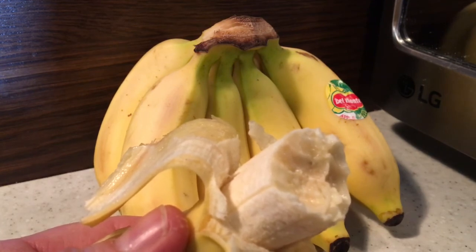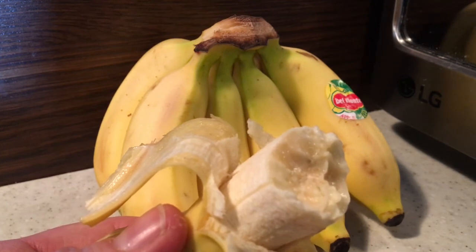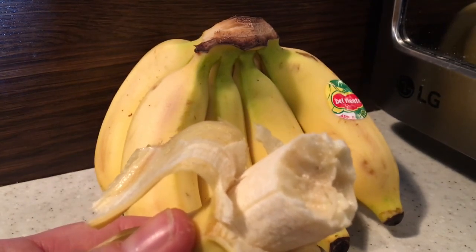Give it a try. These are Manzano Bananas. If I find some red bananas in the Asian grocer, I'll certainly do a taste test with those. I'll see you.